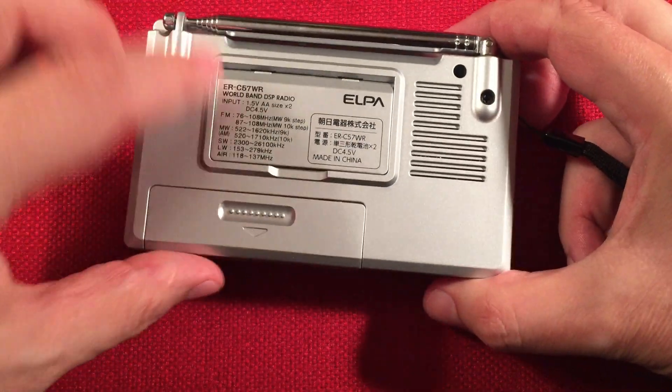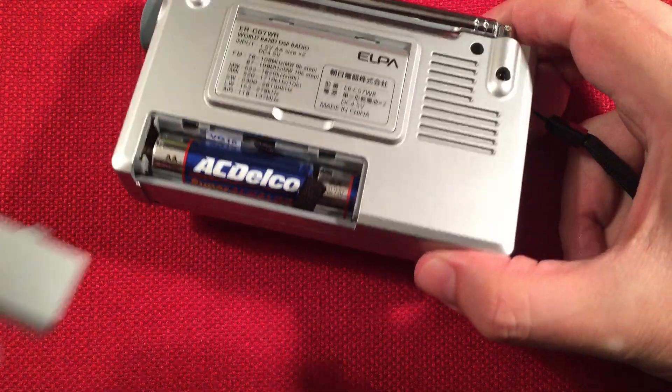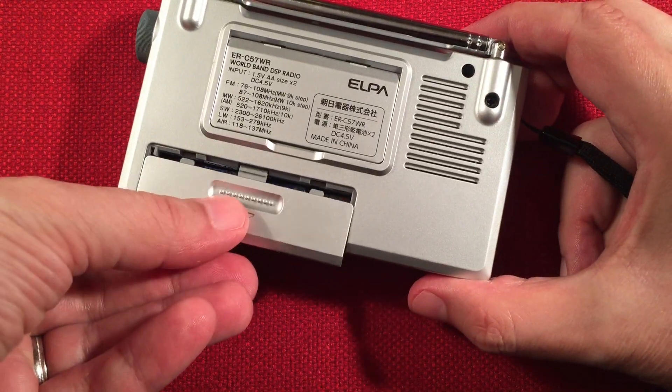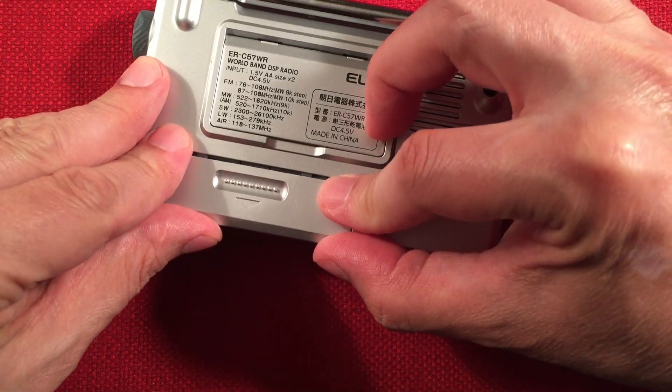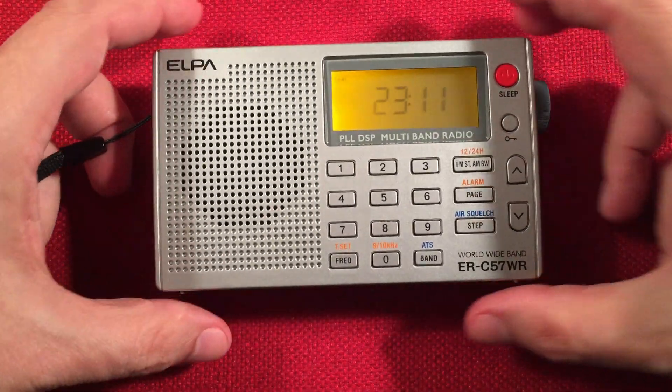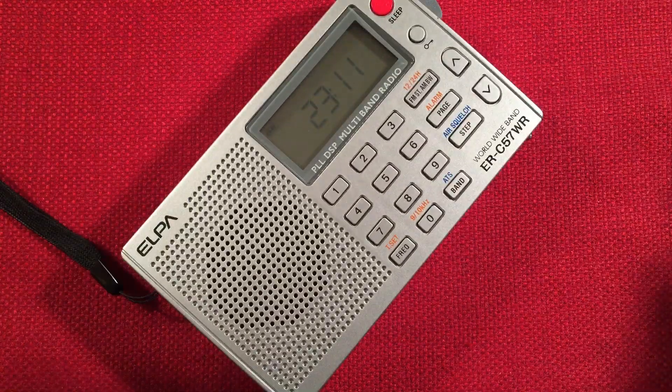Here is our battery compartment. Similar to the SkyWave, it holds two AA batteries. This is a great compact radio and the run times are great — you can go from 50 hours on FM all the way up to 70 hours on AM. I've tested that and it works well, especially on rechargeables.